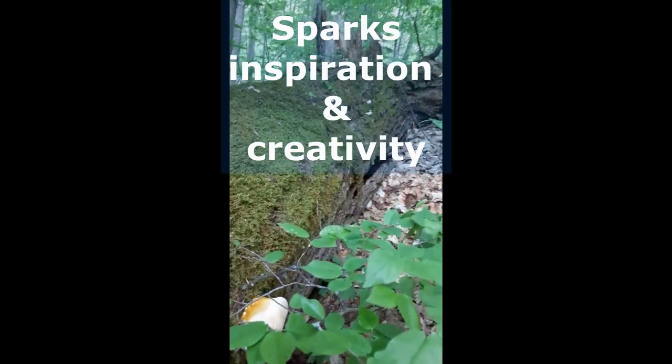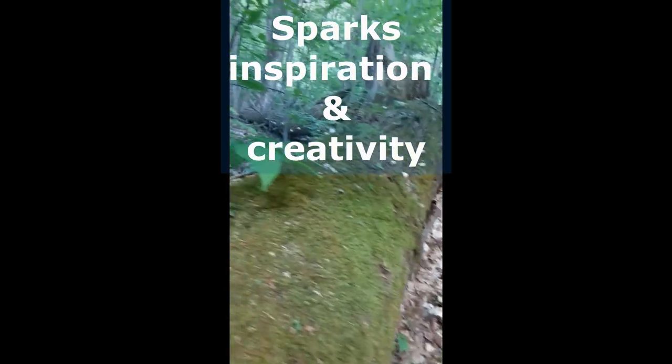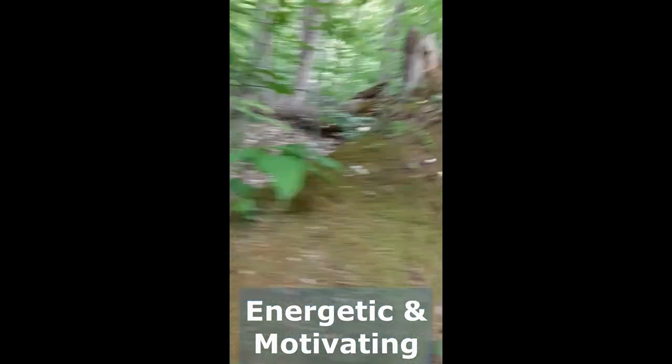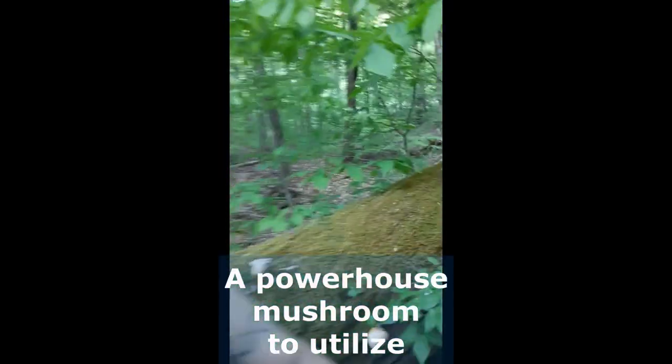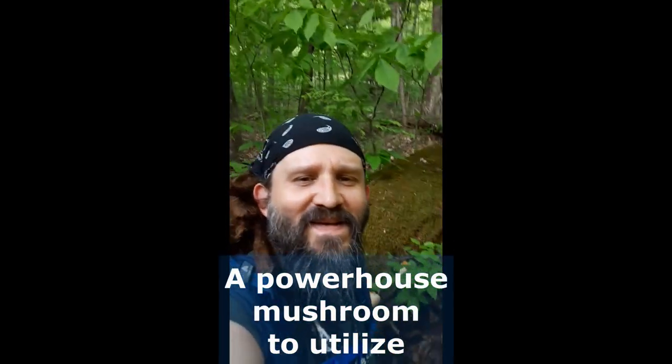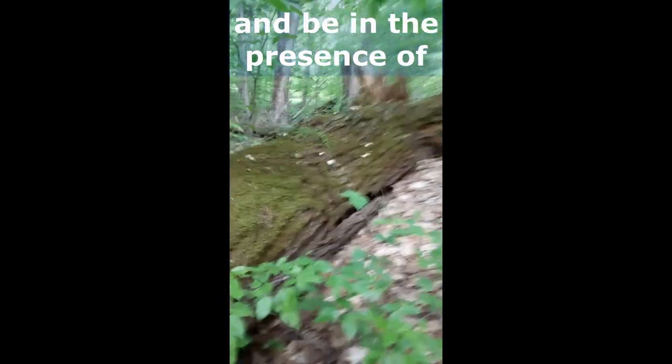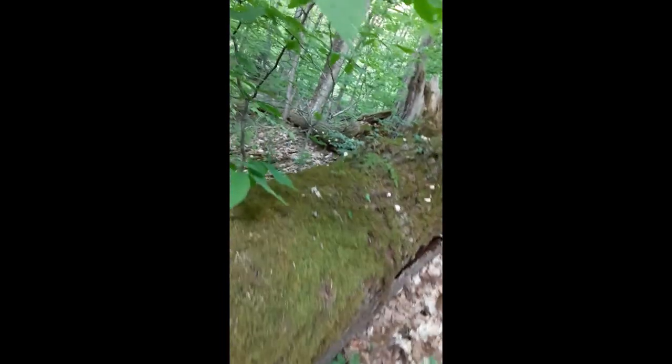On up the log there's some more popping, all the way over there you can see some popping. Just out here spending some time with the reishi babies and enjoying this fine day. Get out, spend some time with your local fungi.